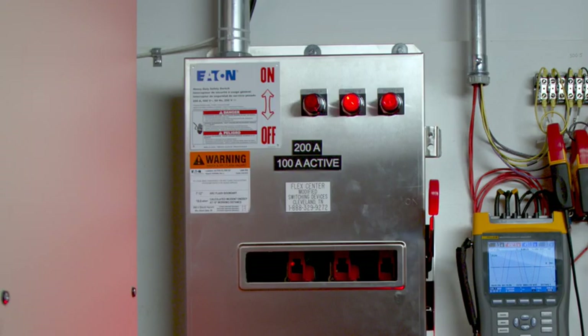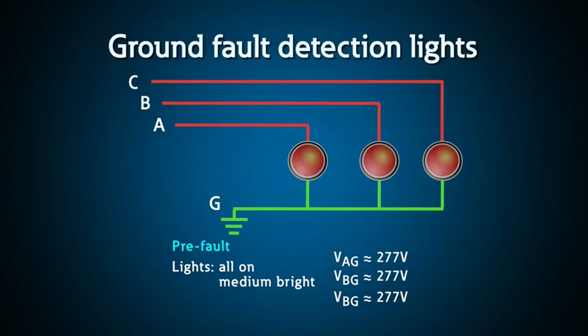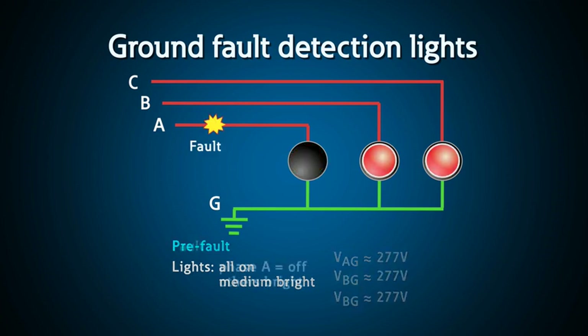When a fault occurs on an ungrounded system, usually 1 to 3 amps may flow through the capacitance of the system. Indicating lights let you know you have a fault, but that's it. These lights are 480-volt rated and connected line-to-ground. During a normal condition, these lights would see about 277 volts to ground on each phase, but during a ground fault the light on the faulted phase goes out and the other two go to 480 volts and get bright. To find a ground fault on an ungrounded system, you'd have to turn off one load at a time until the light returns to normal — very time-consuming and disruptive. So most facilities with ungrounded systems don't bother finding ground faults.